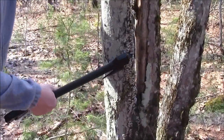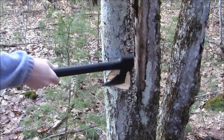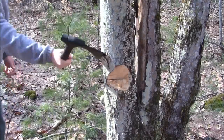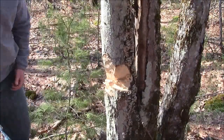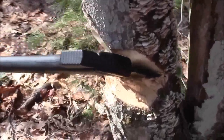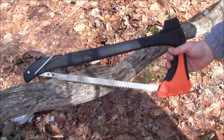This next tree we're looking at here is about three and a half to four inches across. There's what the actual cut looks like — worked my way around about half of the tree. That works quite efficiently. I would say the blade does come relatively sharp right from the factory. Now we'll move on to using the saw.